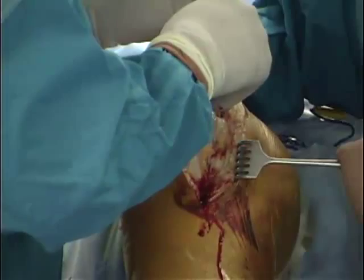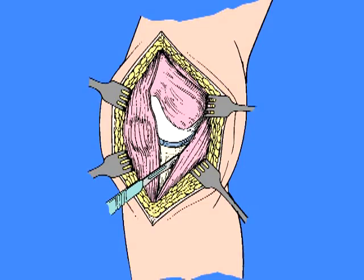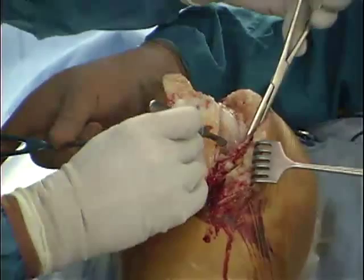The crucial point in a varus release is releasing the medial capsule off the medial aspect of the tibia while maintaining the continuity of the medial capsular sleeve. As the medial dissection is performed, the medial capsular sleeve is elevated off of the peripheral portion of the medial meniscus. However, a small portion of the peripheral fibers of the meniscus are left attached to the capsular sleeve to ensure its continuity.